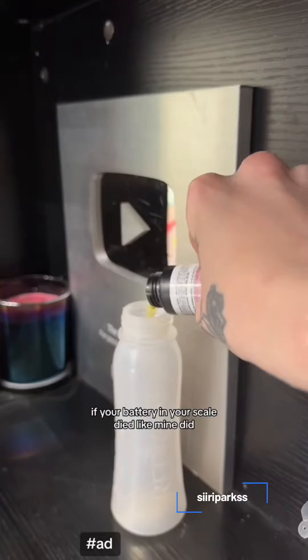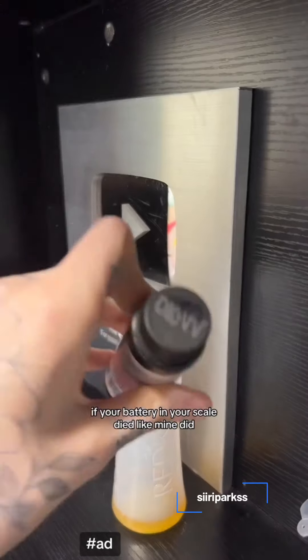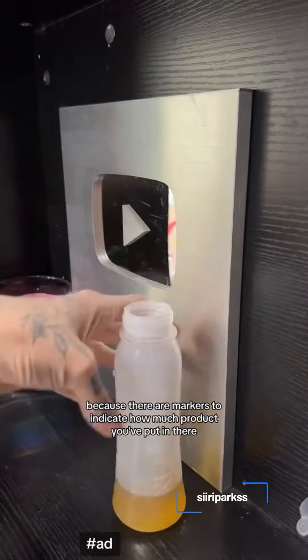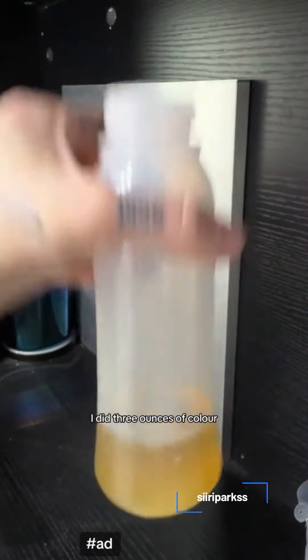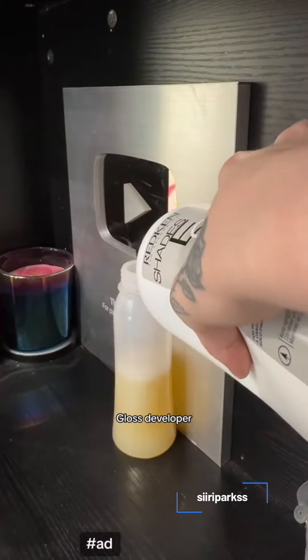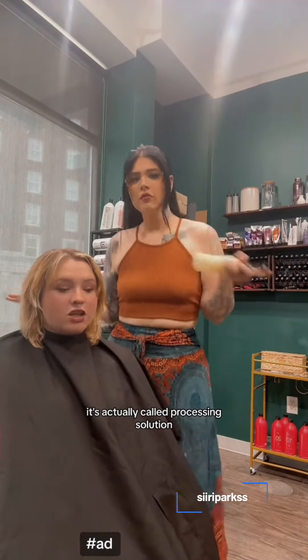Pro tip: if your battery and your scale died like mine did, you can literally just use the bottle. Because there are markers to indicate how much product you've put in there. So if you look here, I did 3 ounces of color, then I'm going to go in with 3 ounces of the Shades EQ Gloss developer — it's actually called Processing Solution.